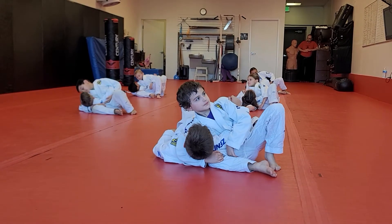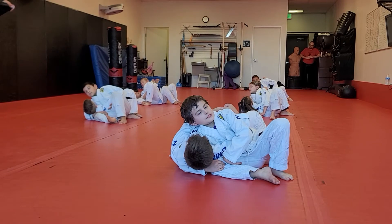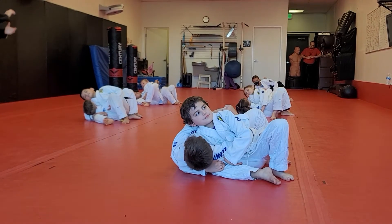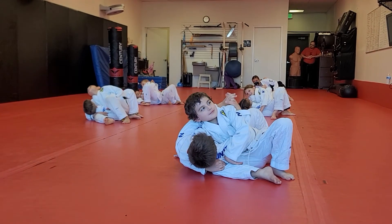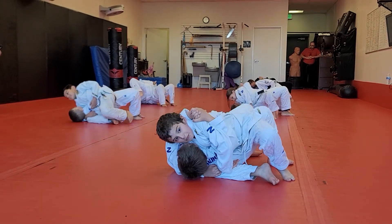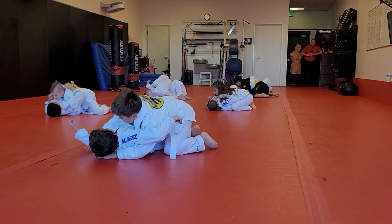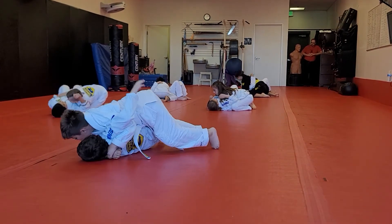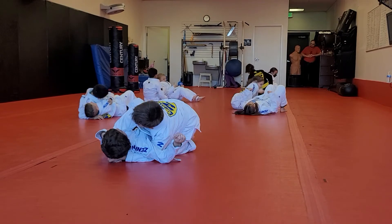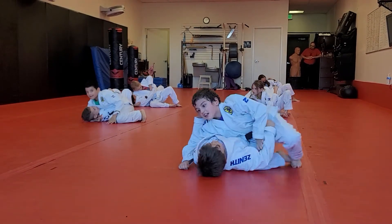Grab your own hand and walk toward their feet. Don't crisscross your fingers — grab your own arm, or what we call a gable grip. Then walk toward your feet, bridge toward your head, and roll them across to side control. Good job — do it over and over again for a minute. You only have a minute on this one. Ready, begin.